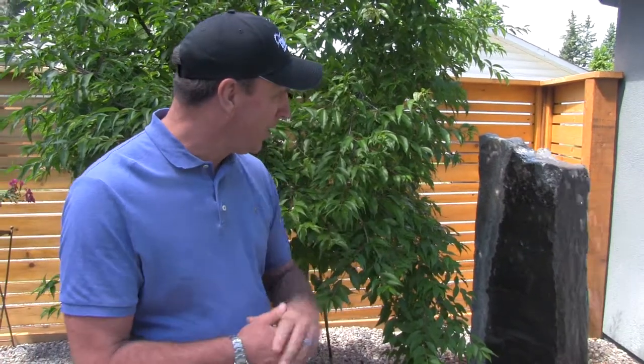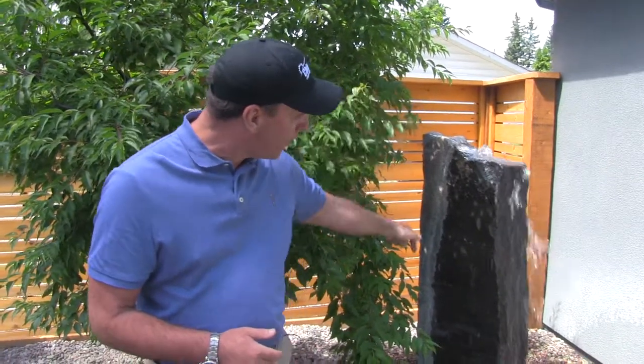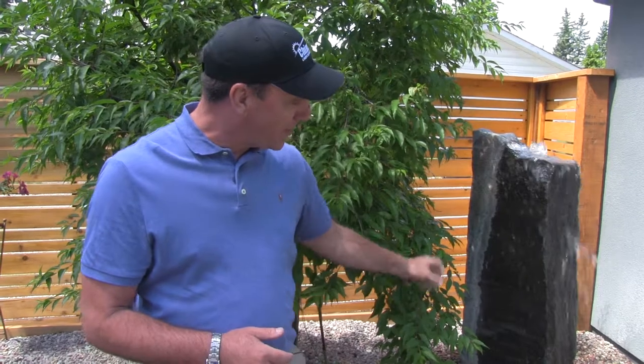These are made of basalt and there's a hole drilled directly through the top that connects to a hose on the bottom. The nice thing about these water features is they don't require much maintenance at all.